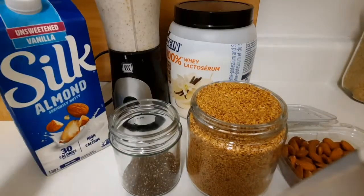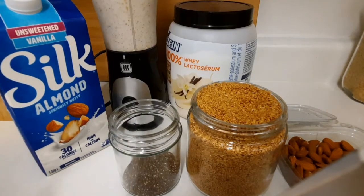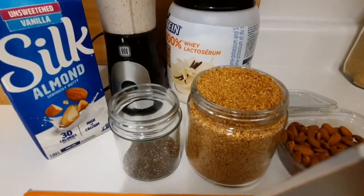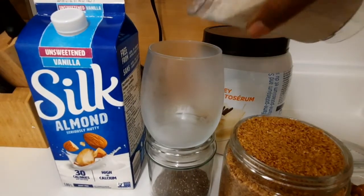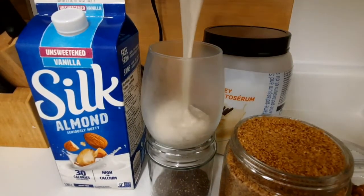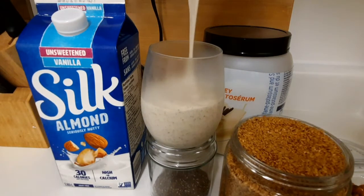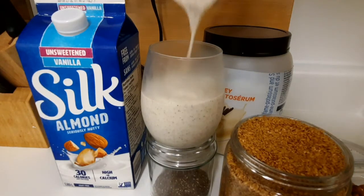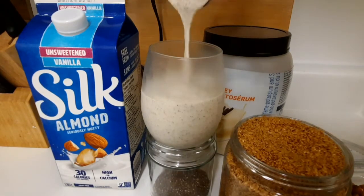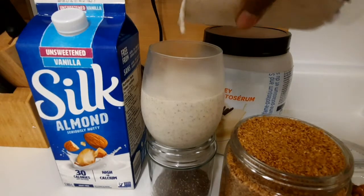Guys, I'm finished blending. I'm gonna pour it out in a glass and let you guys see — look at that! My protein shake consists of whey protein, vanilla flavor, chia seed, flax seed, almonds, and almond milk to blend it.